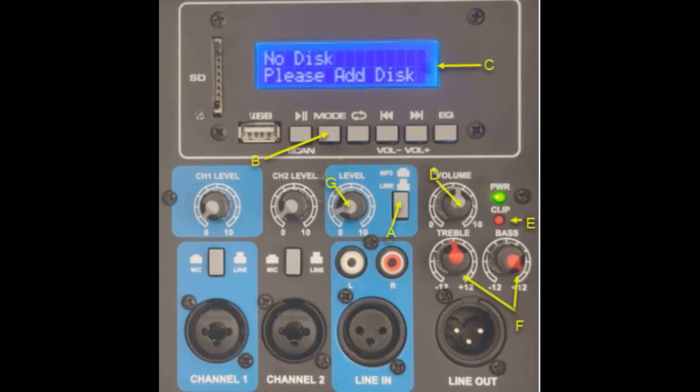Ensure item A, the MP3 line selector button, is selected to MP3. Item B, the mode button, selects the mode of the Rockville PA speakers. The modes are FM radio, Bluetooth, USB, and SD. The LCD screen shows the current mode.